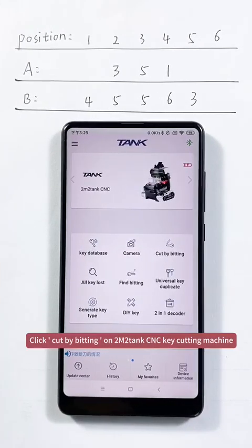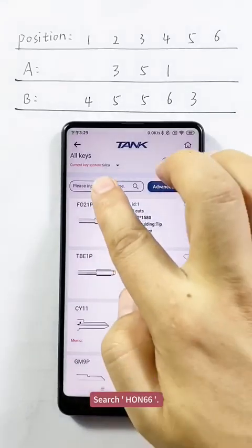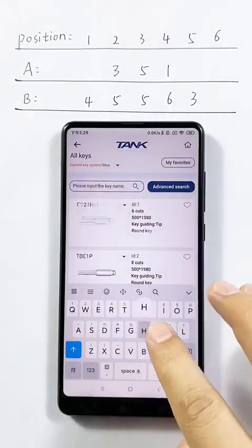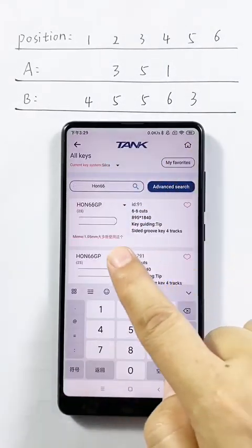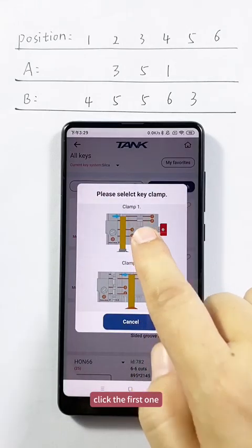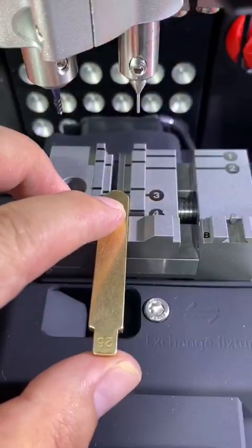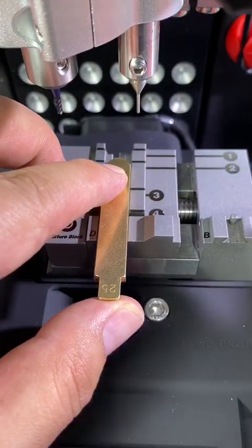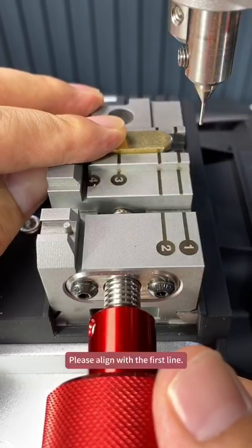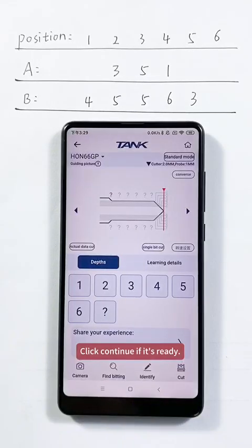Click a cut by bitting onto the M2Tank CNC key cutting machine. Search for ON66 and click ON66, then click the first one. This shows how to install the key on the clamp — it is a Honda key blank. Please align with the first line and click continue when it's ready.